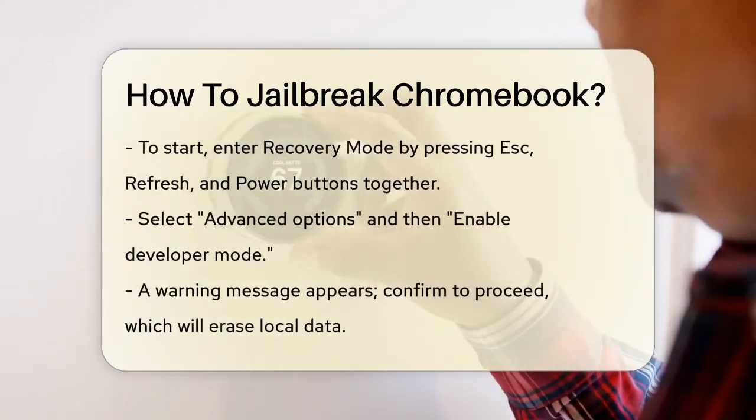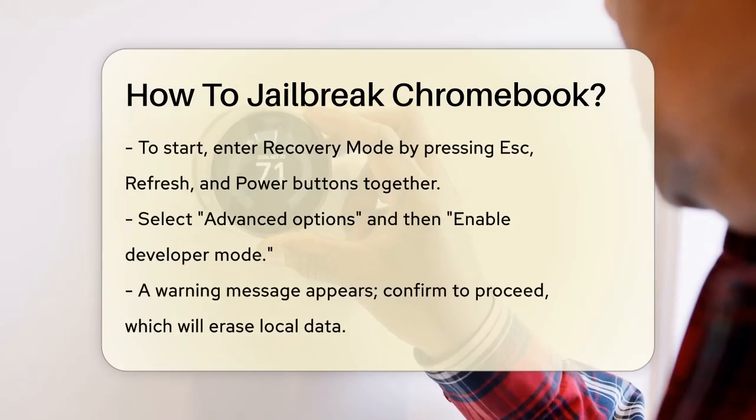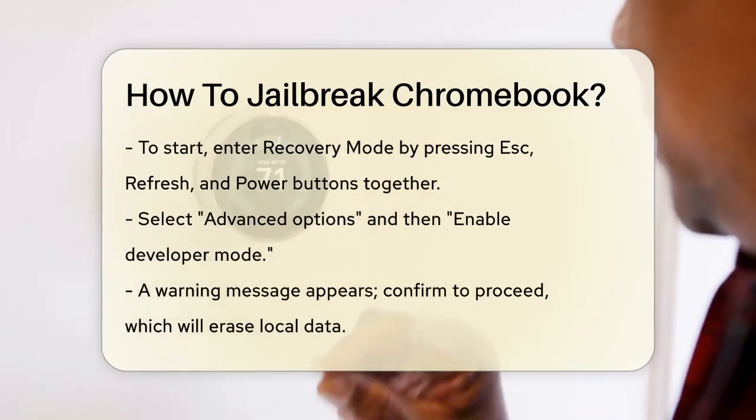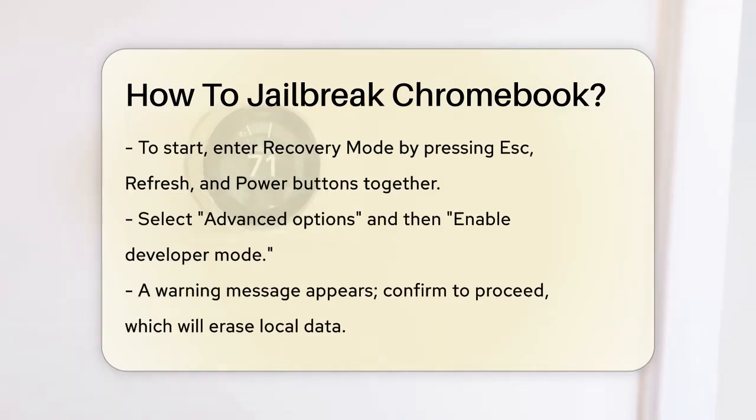To begin the process, you need to enter Recovery Mode. Press the Esc, Refresh, and Power buttons simultaneously. Your Chromebook will reboot and enter Recovery Mode.